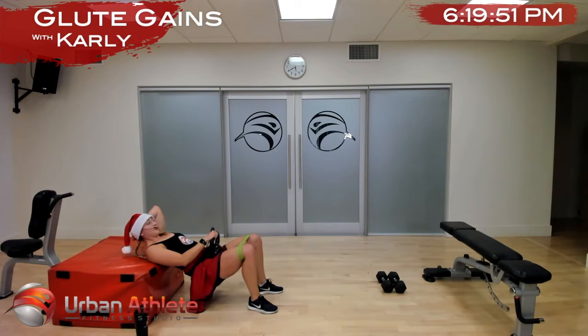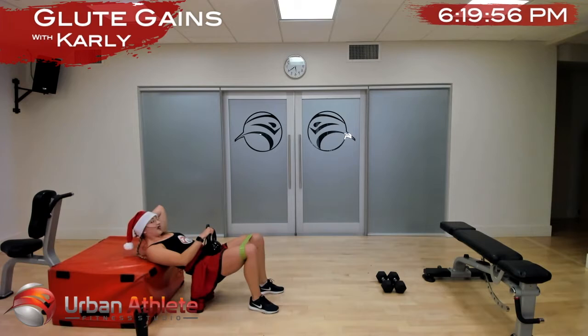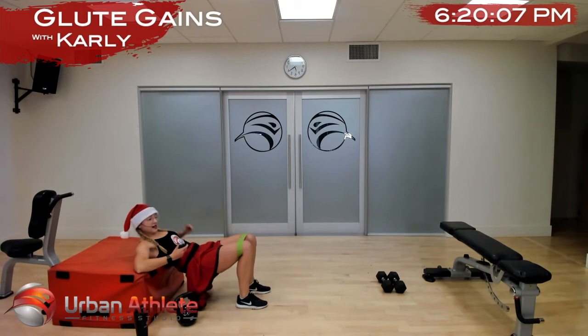We're doing this for a minute — if you need to stop now we're at 50 seconds, or keep going. In five more seconds — two and one. Take that weight off, get right back at the top, hips are high, and let's go — knees out.